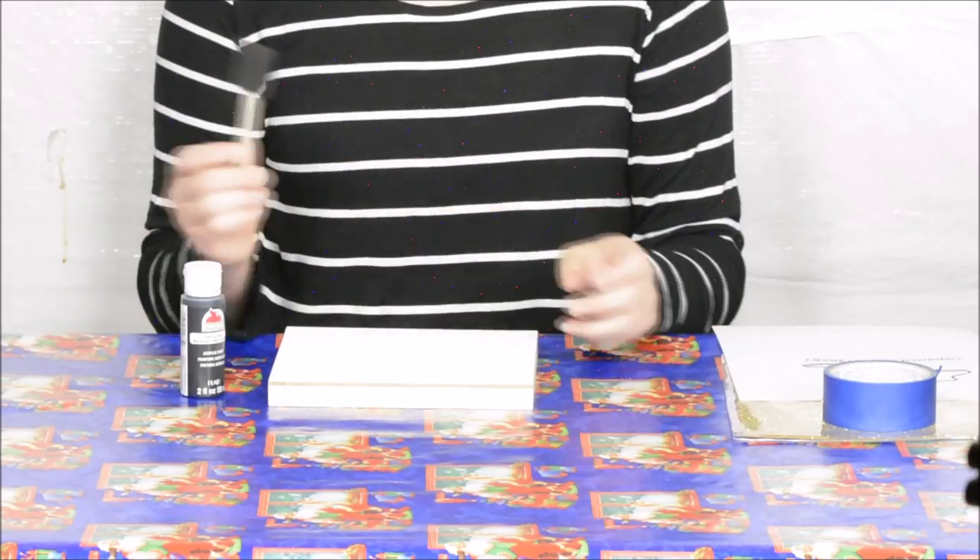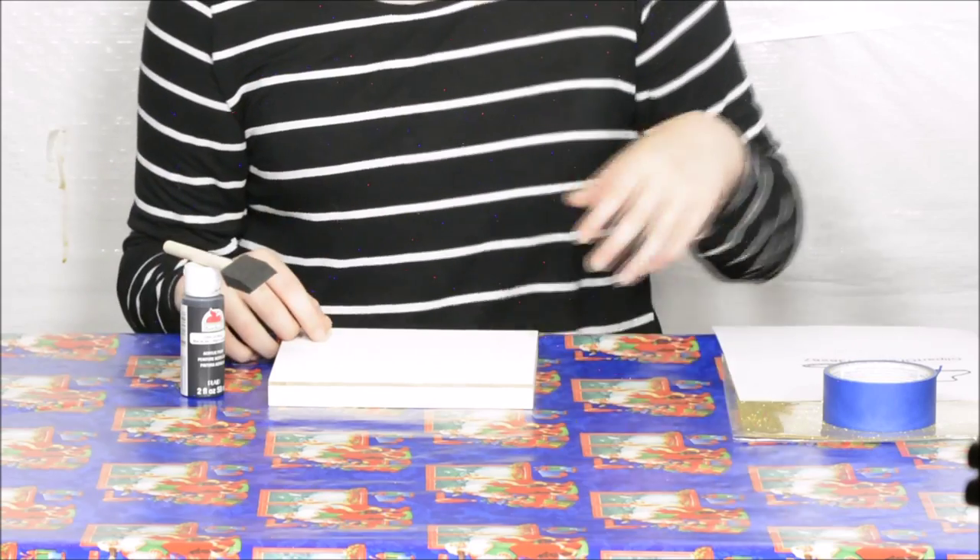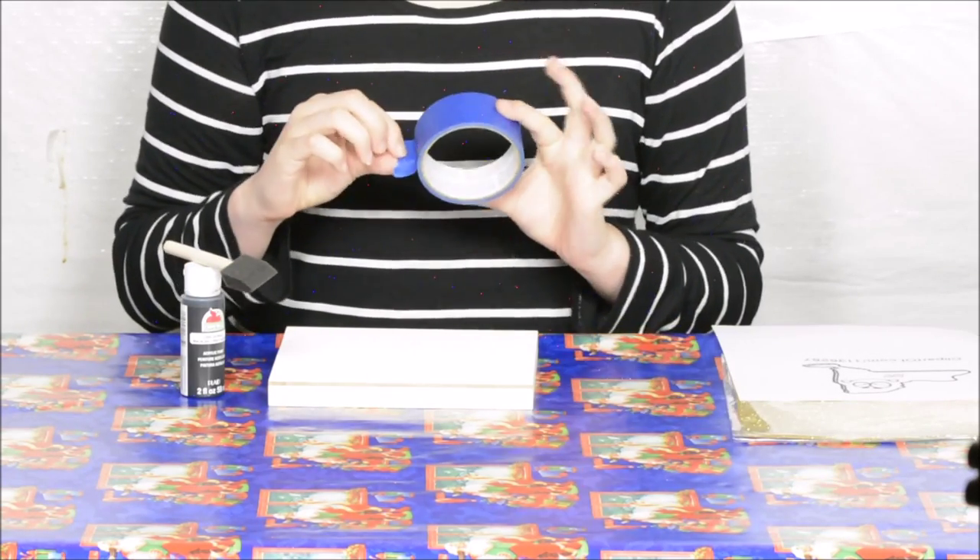I have black paint from Walmart and also a craft sponge brush. You can use a paint brush if you have it on hand — it doesn't really matter as long as it spreads the paint evenly.